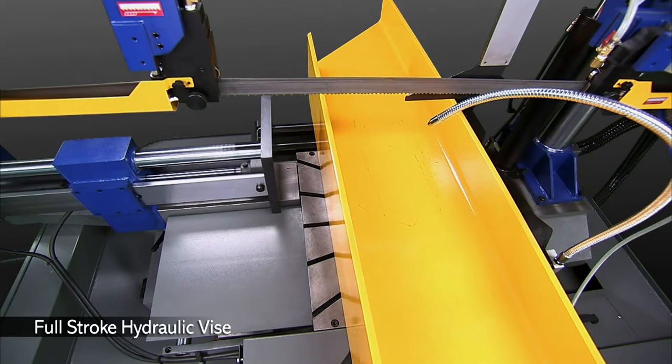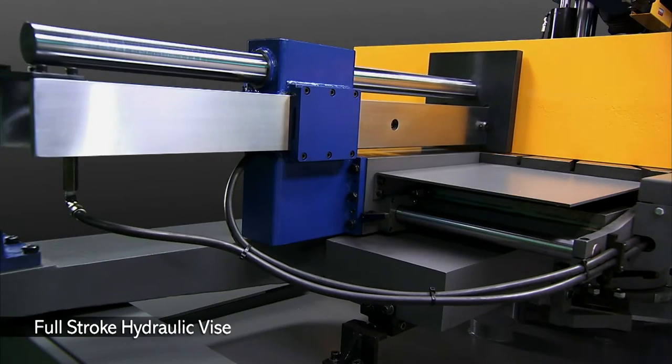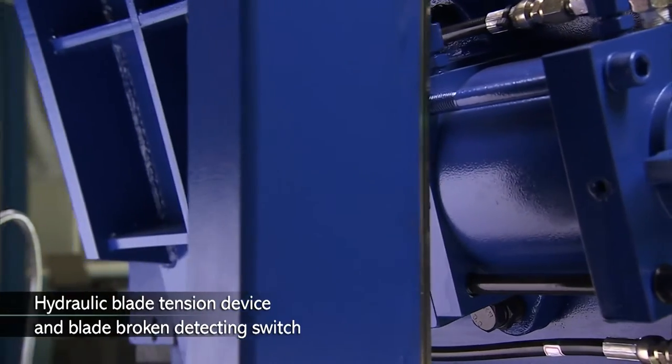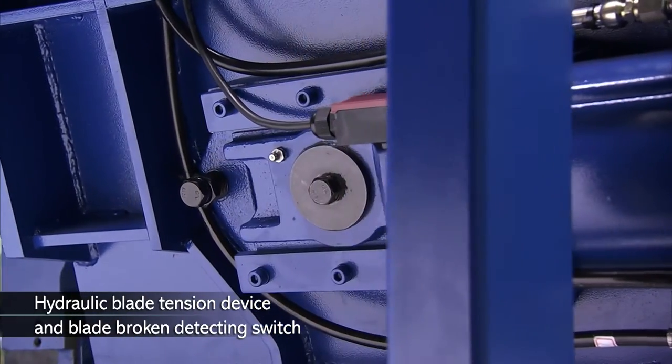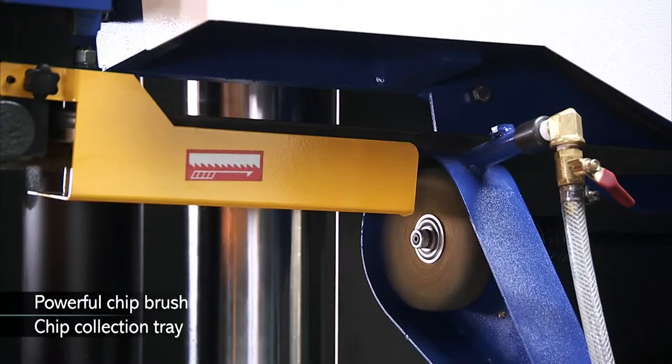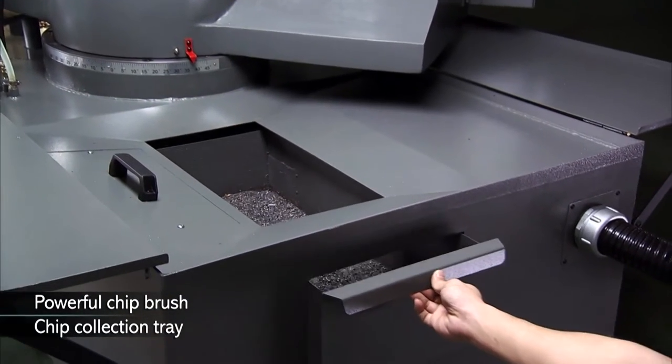This machine also has a vice pressure regulator to help you cope with thin materials clamping and cutting, a full-stroke hydraulic vise, hydraulic blade tension, and a powerful chip brush and chip collection tray for easy chip cleaning.